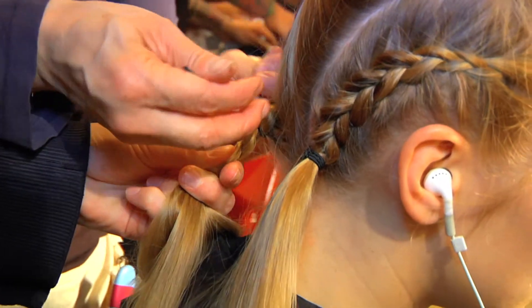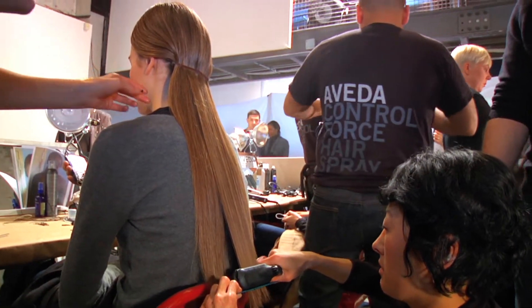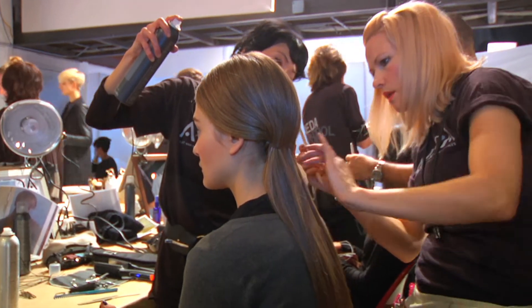We're going to be braiding the hair underneath, a bit like an undercut, to remove the bulk of the hair and keep it nice and flat. And then we're going to straighten the hair, of course using Control Force, our favorite hairspray. And then we're going to finish up with a little spray-on Shine. Enjoy the show.